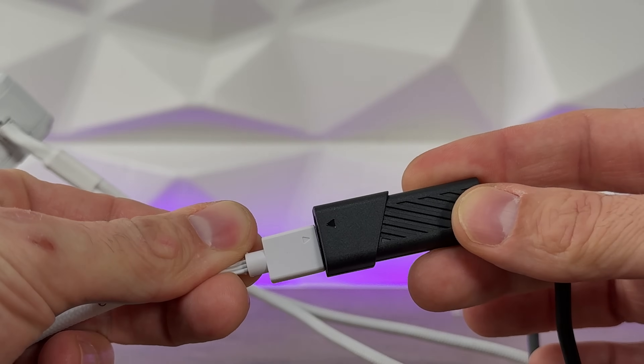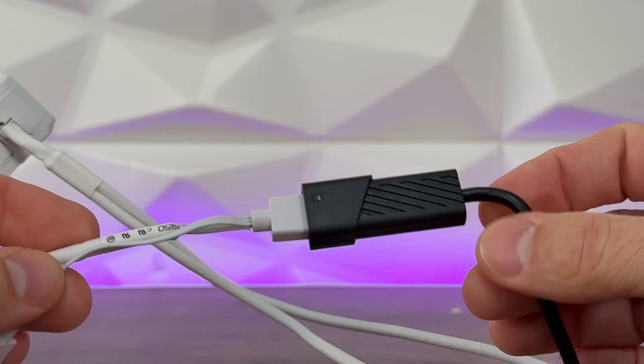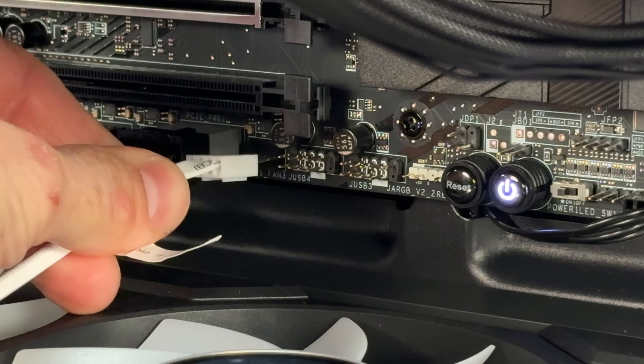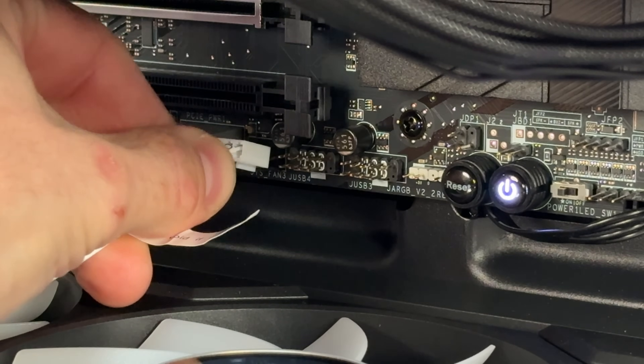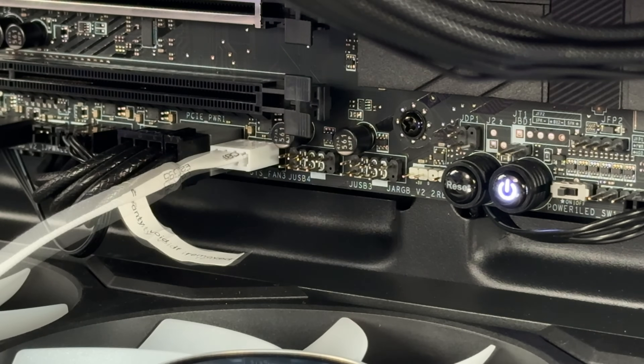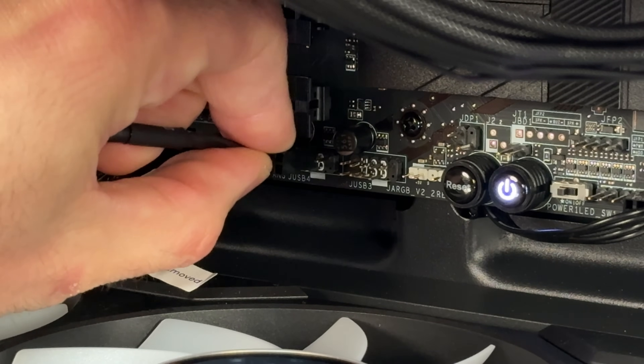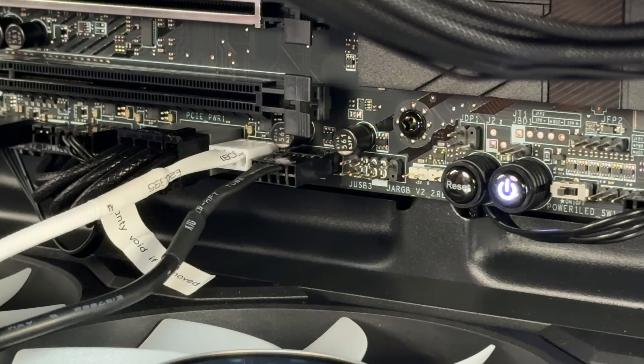The reason to connect near USB 2.0 is the same as the SickleFlow Edge 3x120 - you get this small A1 Mini LED controller. I noticed on social media you guys really like this controller because it's simple: you connect the addressable RGB header to the controller, and that controller connects to USB 2.0. You control the lighting through the controller, while PWM is connected directly to your motherboard so you control speeds and RPMs through BIOS or other software.